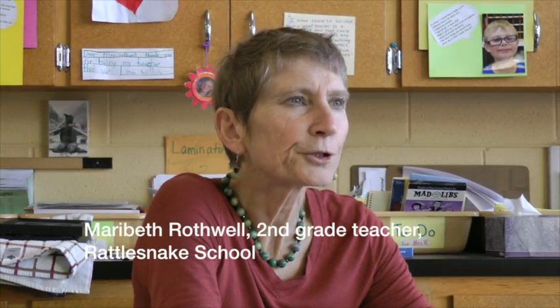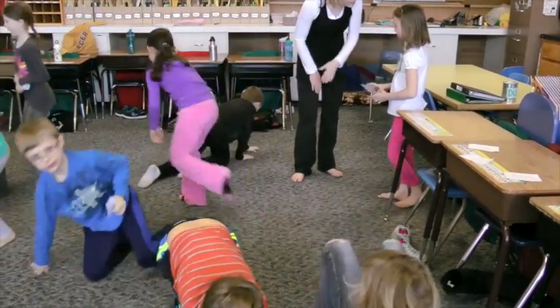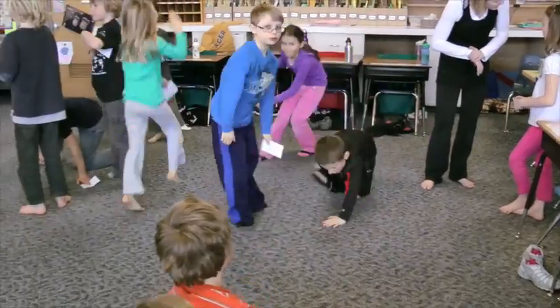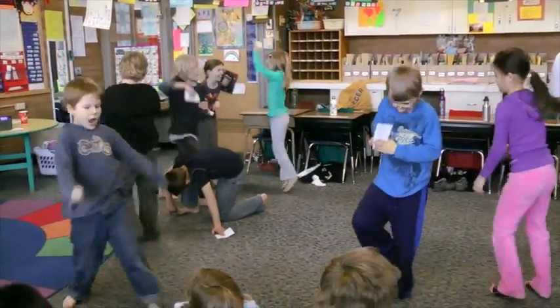I believe learners of all ages need to move their bodies to understand concepts better, to engage all our senses in our learning, and because it's joyful.